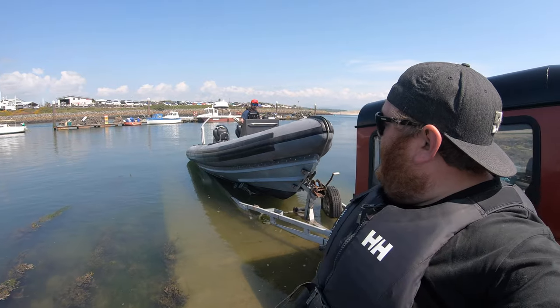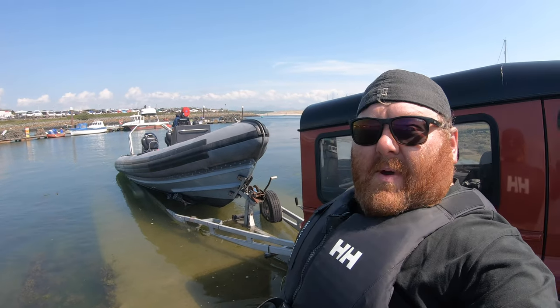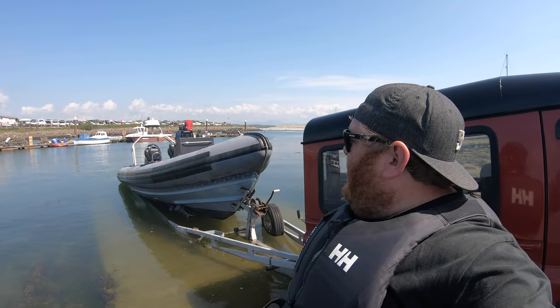As you can see, Dan's in the boat and he's started the engine up to make sure it's working before we lay it off the trailer. We walk around this way — don't go between the trailer and the vehicle, just in case the handbrake does let go.